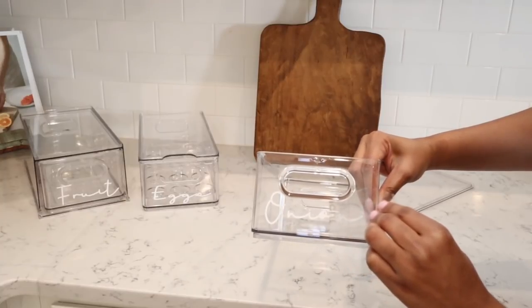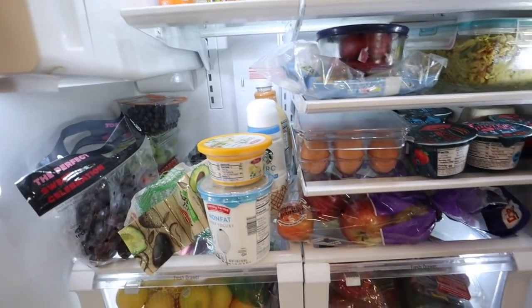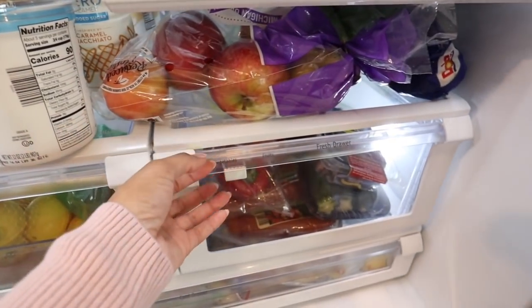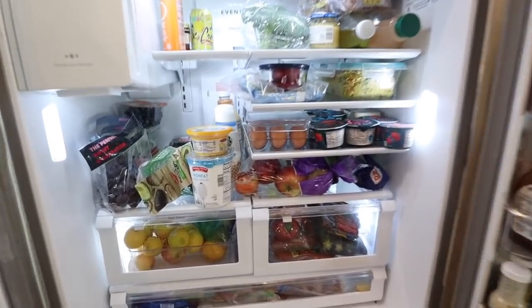Before we get started, I wanted to share with you guys the before of my fridge. It was not too bad, but it was bad enough for us to need to transform it. We were having the issue of a lot of things going bad because it was hard to find things — things were just kind of stuffed in there. So we're going to be tackling this today together.